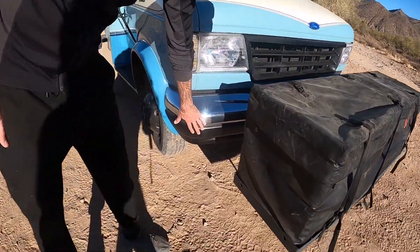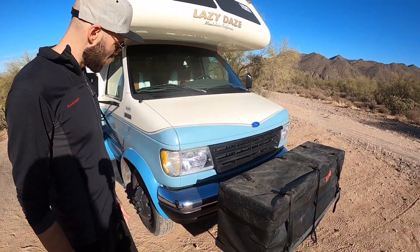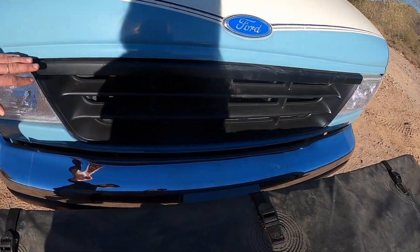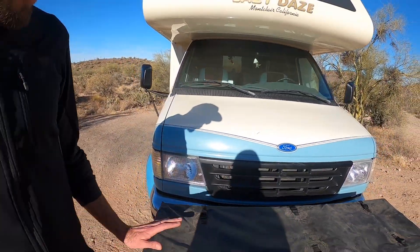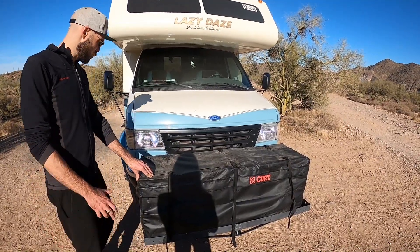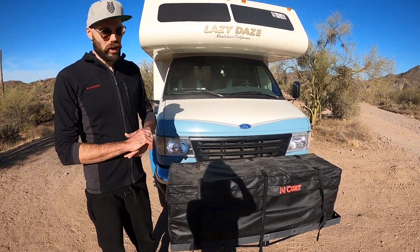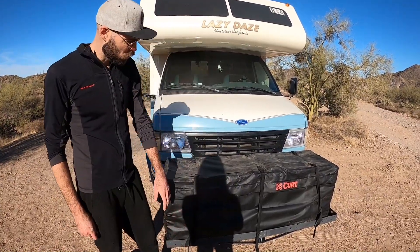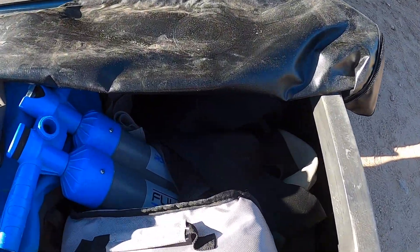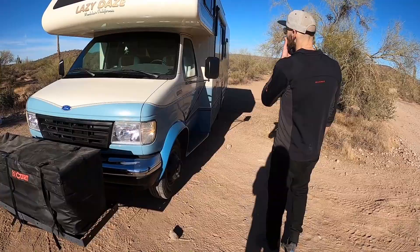We also painted the bumper — it was fading because of all the years of UV light. It's a 1995 model, but the paint still looks really good considering the age. We repainted the grille black as well; it was a faded gray. We added a front hitch, which was a bit of a pain. We had to completely remove the bumper, install a custom front hitch receiver, build a rack onto it, and make a storage chest — it was really hard to find one this big on the regular market, so we decided to make it ourselves.